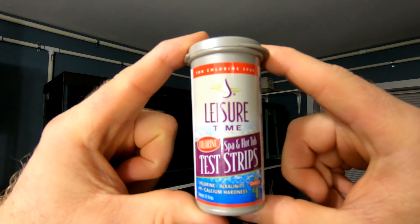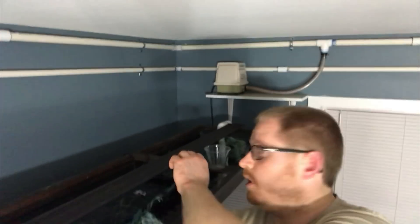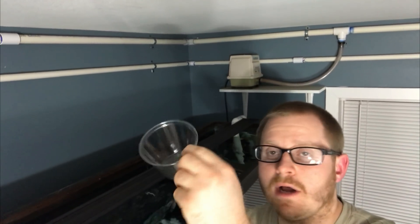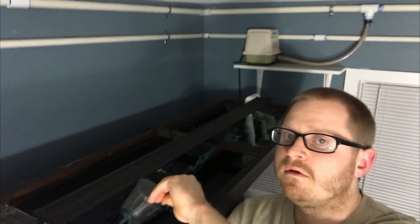All right, here it is. We're gonna go ahead and get ready to test the water. We're here at the tank now, and what I did was I just got a little container, rinsed it out, and I'm going to use that to collect the water — because I don't want to put the strips directly in the tank.